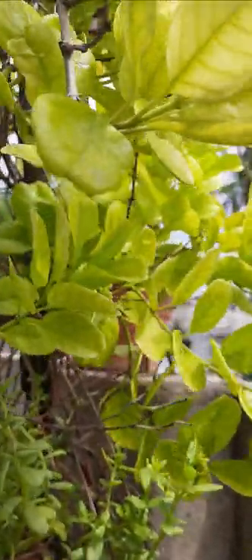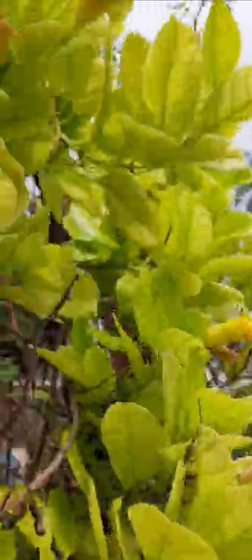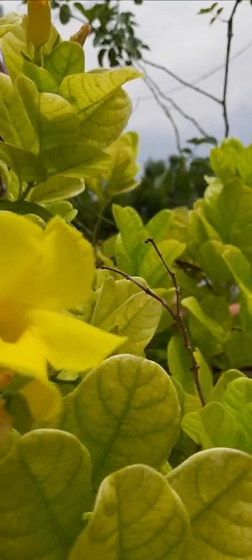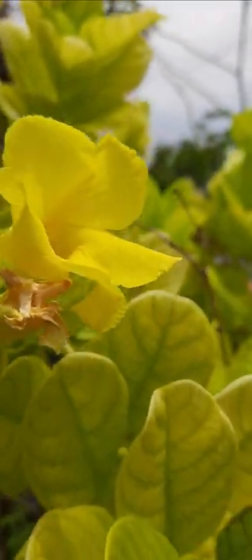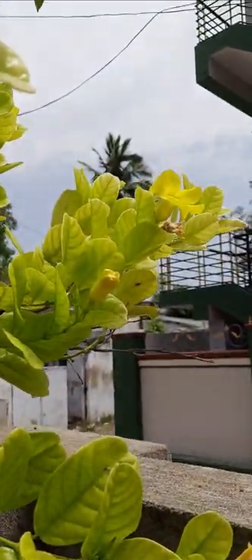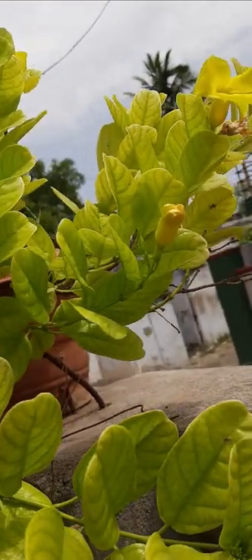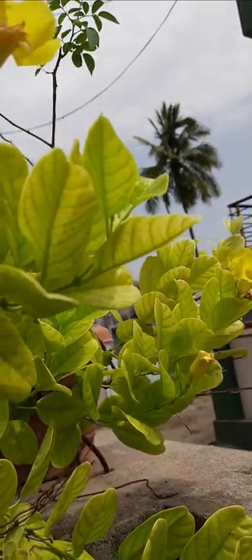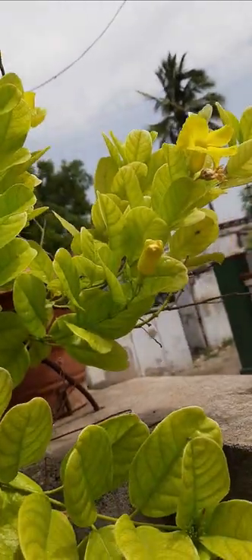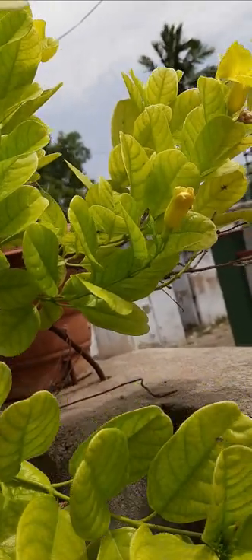And this one is allamanda — a yellow color plant. Yellow color flowers are there. This is also a creeper and also an ornamental plant. And another allamanda is also there — it has pink flowers, though right now we see yellow flowers here.